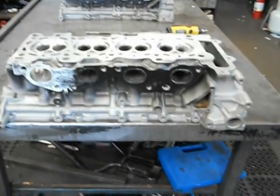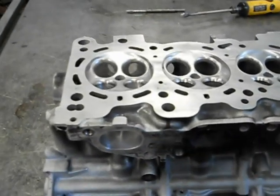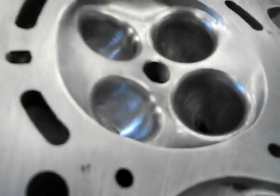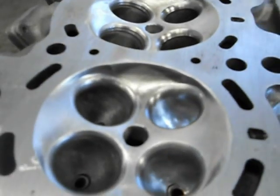G'day, you've got Mark from Aussie Heads and Race Engines here. Basically this is an SSR20. We've gone ahead and done all the chambers — as you can see we've scalloped them all out and polished them all. All the seats are done, and all the sides of the combustion chambers are relieved.